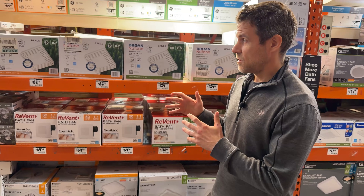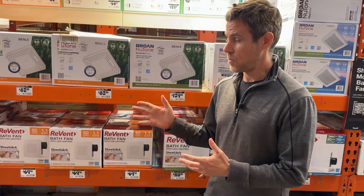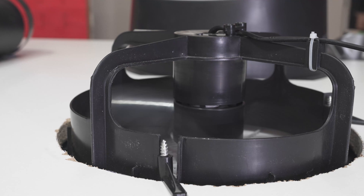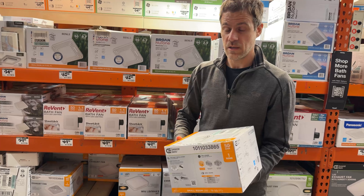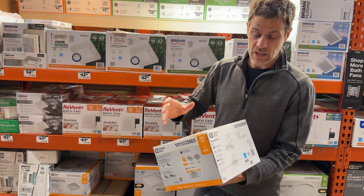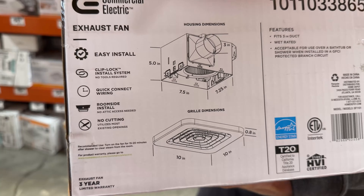Now I'm in my favorite section: bath fans. There are a lot of products available in Australia that they don't have here because Australia has had longer to develop better yet still affordable products. Many fans discussed in Australia have a simple three-bladed axial impeller that can't handle static or back pressure from ductwork. But here's a centrifugal fan with a hamster-wheel type impeller with many blades — much better at handling back pressure, giving much better performance even with sub-optimal installation.